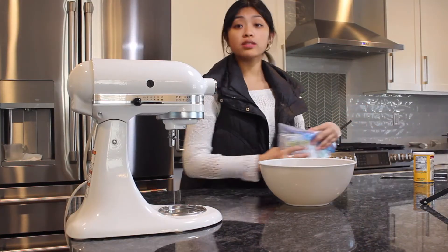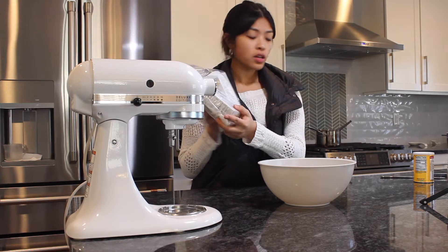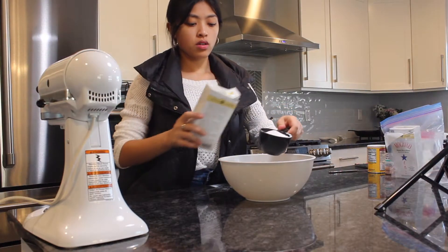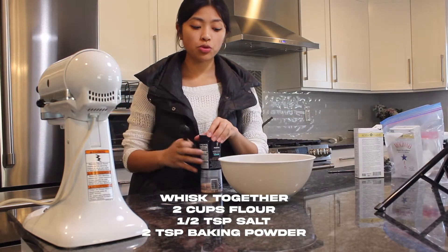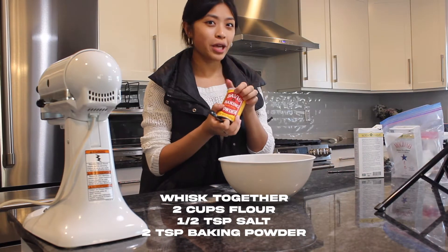It's just three simple ingredients: sweet rice flour, baking powder, and pink salt. One cup, two cups. Next is half a teaspoon of pink salt and two teaspoons of baking powder.